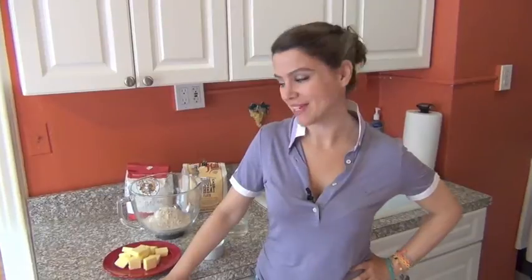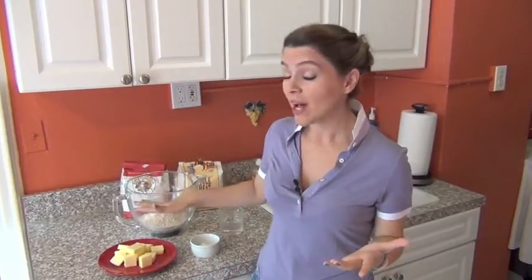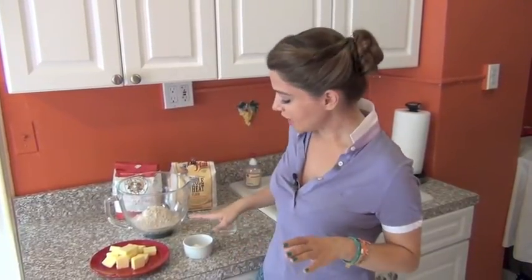Let's take a look at the ingredients for the flakiest pie crust. I have 1 cup of all-purpose flour and 1 cup of whole wheat flour. You can do 2 cups of either but I really like mixing the two together because it creates a great texture. 12 tablespoons of sweet butter — this is about one and a half sticks. Then we have 1 teaspoon of baking powder and 1 teaspoon of kosher salt. And finally, half a cup of ice water.